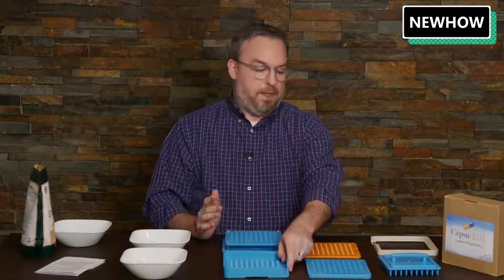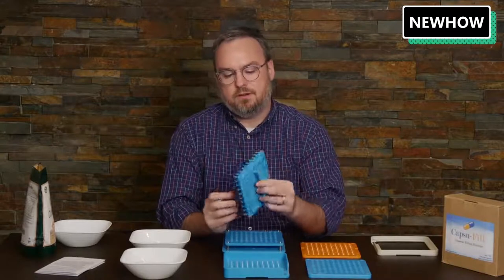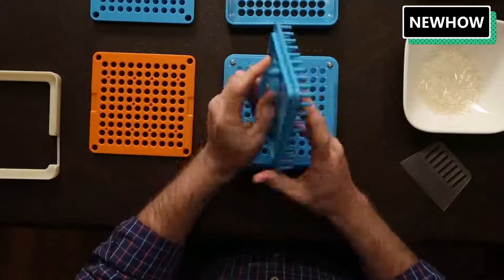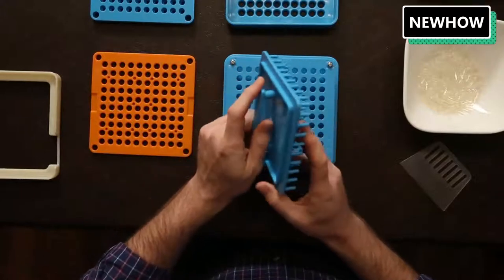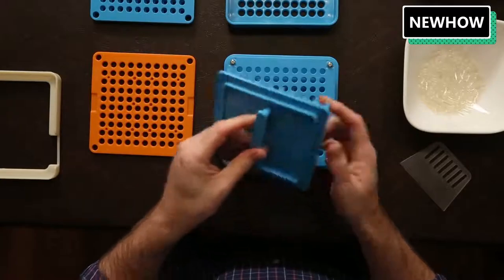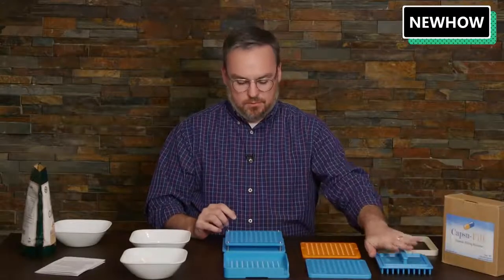Before the first step, we have the tamping tool which comes with the handle. The handle is not put together out of the box, so there are two screws you'll need to put together. I did this already just for the sake of time for this video, but you will need to do that.